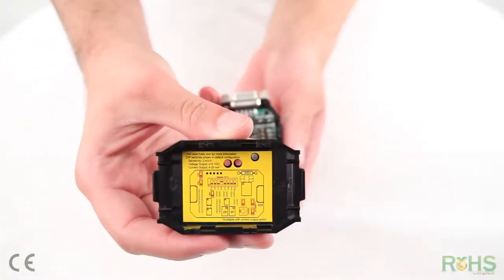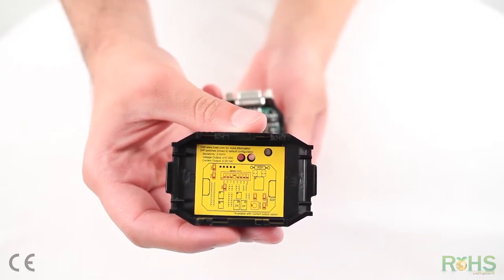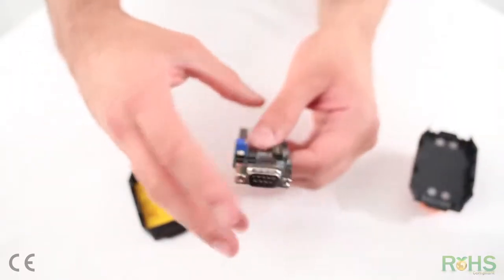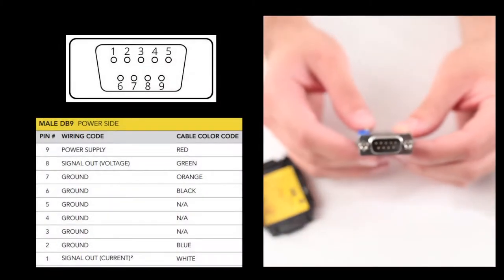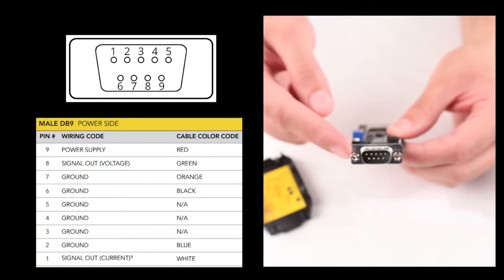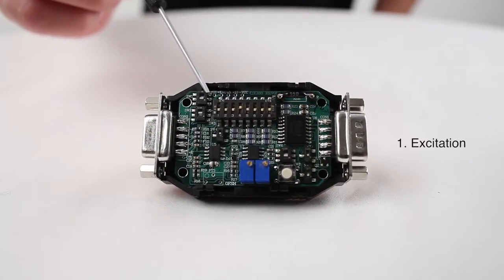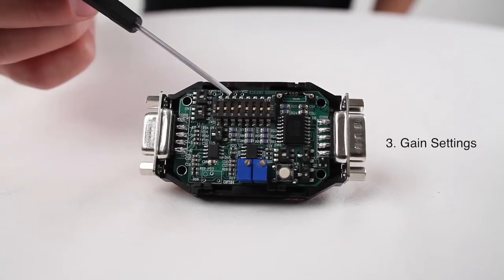On the back of your lid of your CSG110, you can find the default switch configurations for your CSG110. The CSG110 also contains one male and one female dB9. The male dB9 is used for your voltage input and also the voltage output is read from the same side. The female side of the dB9 is used for your sensor's input. Switch 1 is used for your excitation. Switch 2 is used for your polarity, and Switch 3 is used for your gain settings.